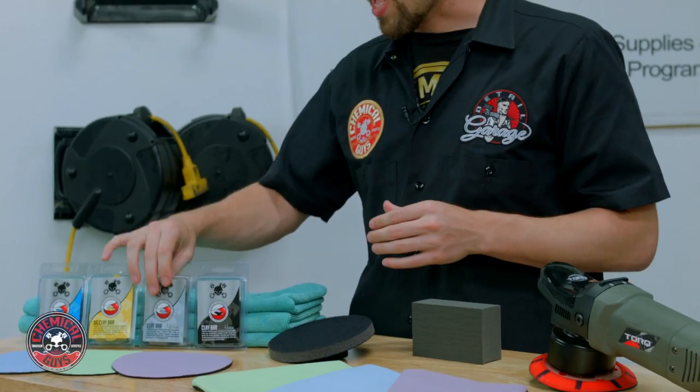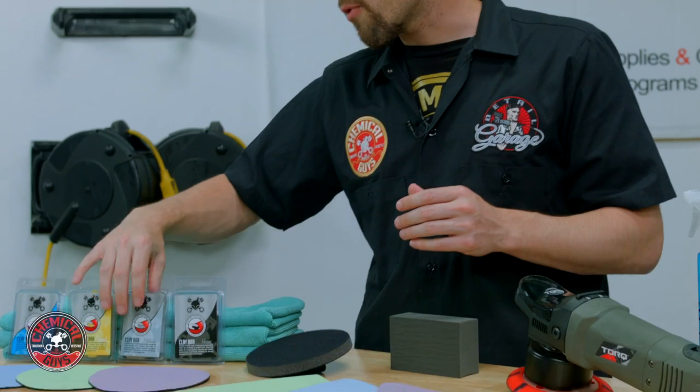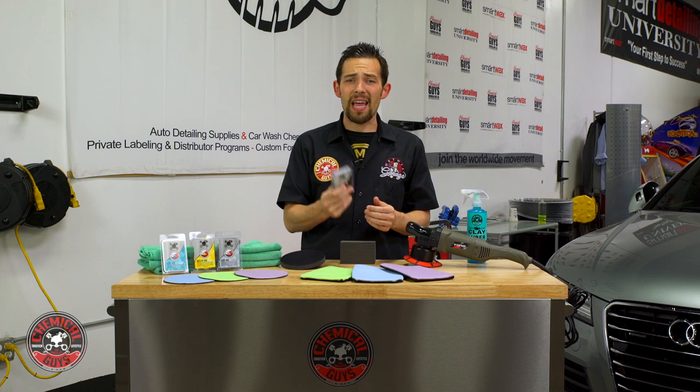Here at Chemical Guys we have 4 different Clay Bars. The Blue Light Clay Bar is for cars that are new or well-maintained. The Light Medium Clay Bar is the original formula — the OG Clay Bar — for cars 2 to 3 years old. If your car is 5 to 10 years old, choose the Medium Clay Bar for medium contamination removal. The Heavy Duty Clay Bar is for cars that feel extremely rough or are 10 years old or older. Only use the Heavy Duty Clay Bar if your car hasn't been clayed in a very long time; otherwise the Medium or OG Clay Bar will give great results.